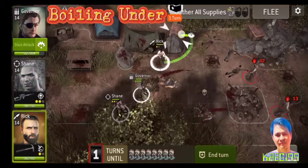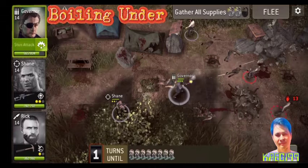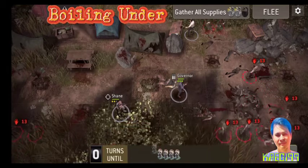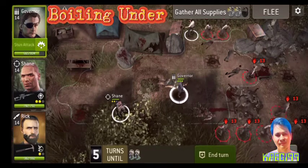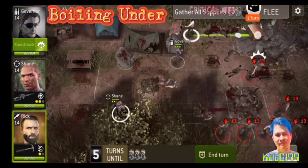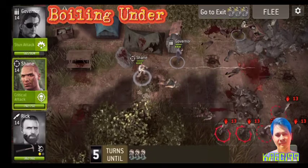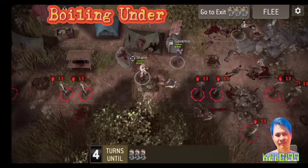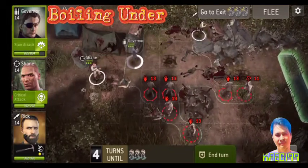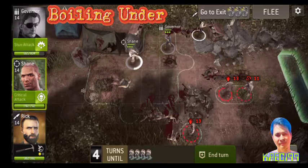We are going to use the dry water. I'm going to put it in the middle of the water. So, let's go ahead and get started.